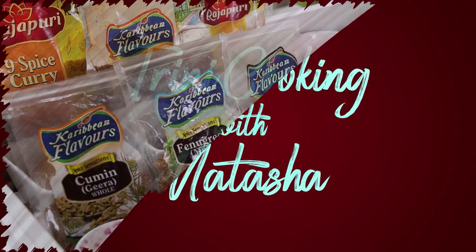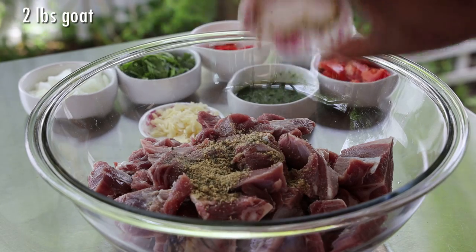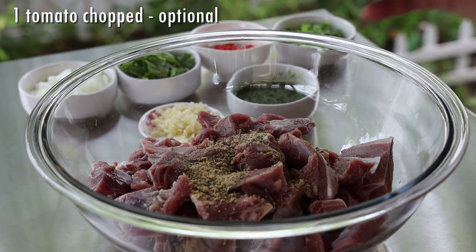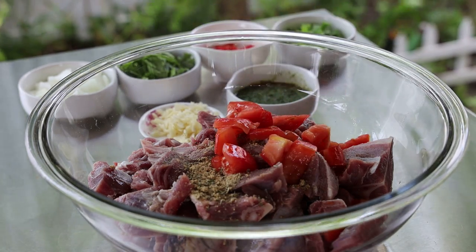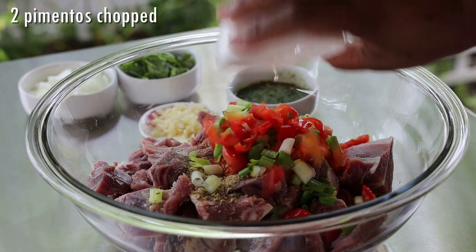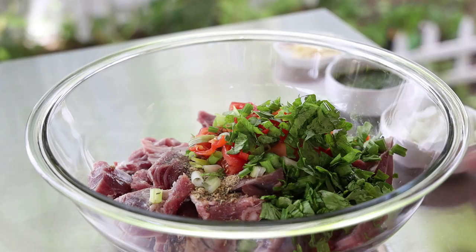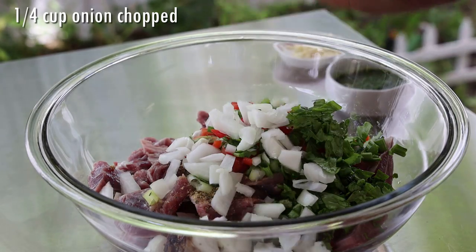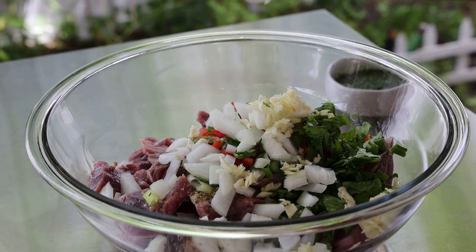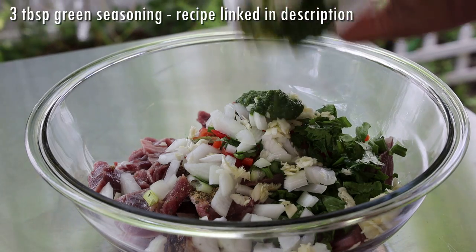We're going to start by seasoning the goat that has already been washed and cleaned. I'm going in with complete seasoning, chopped tomatoes — you can omit it if you don't want it — scallion or saif, pimento peppers. You can add hot pepper in here if you want. Celery goes in, onion, garlic, and green seasoning. The recipe for the green seasoning will be linked in the description box.